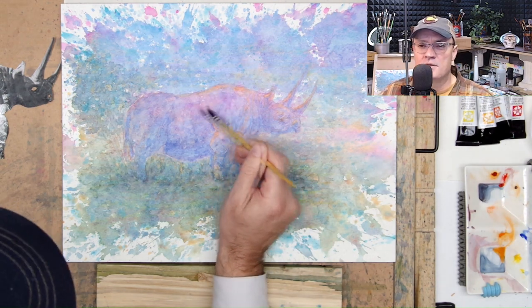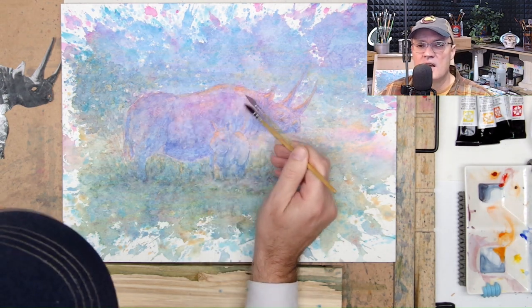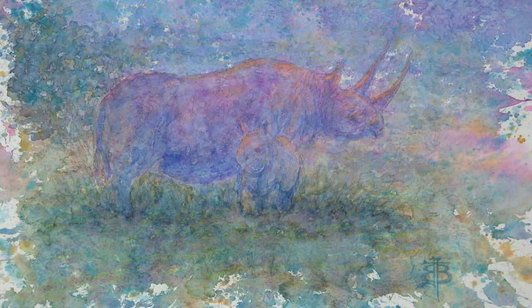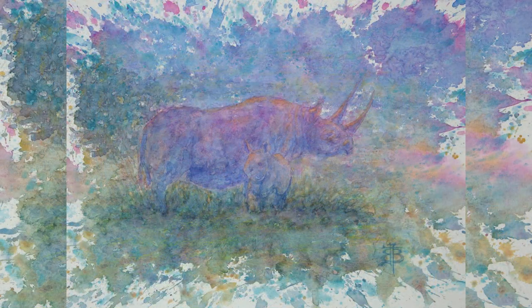I am approaching the end of this video. I'd like to thank you for tuning in and watching. The next video will be a herd of elephants. Here is the final painting. Thanks again for watching — please hit that subscribe button and I'll see you with a herd of elephants.